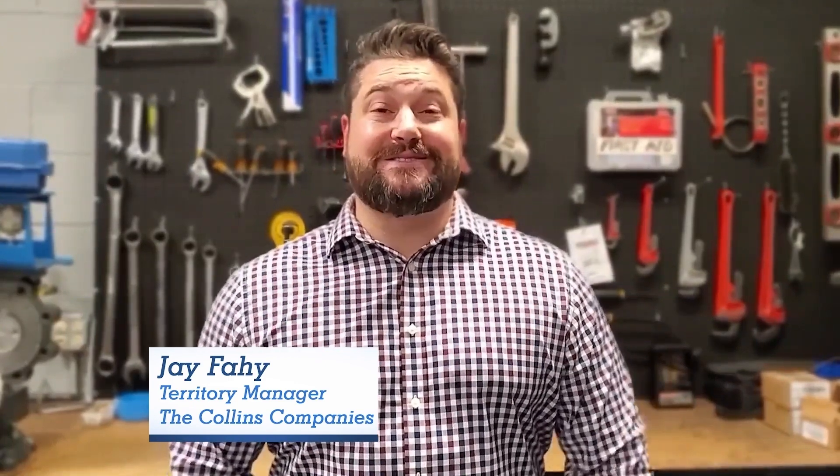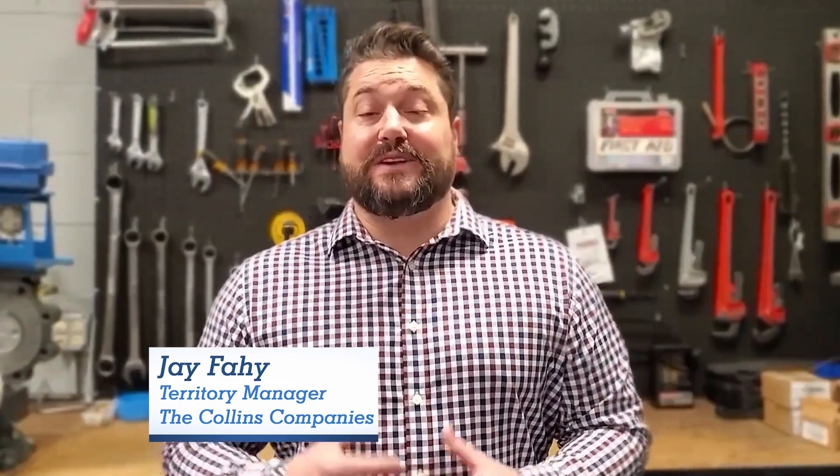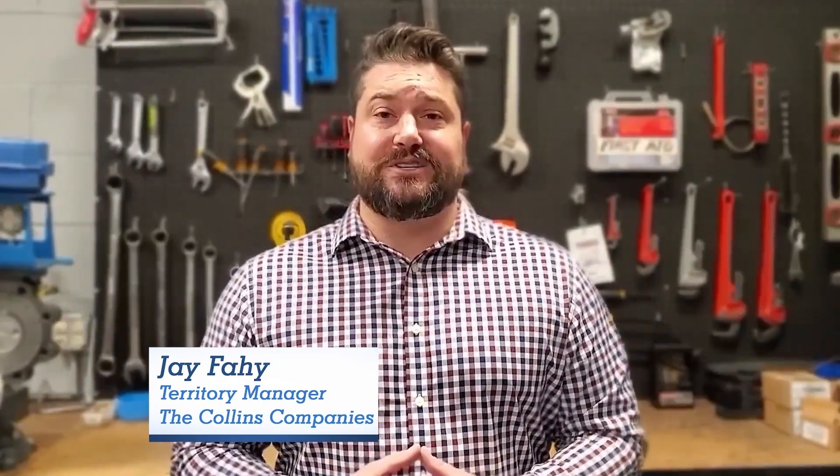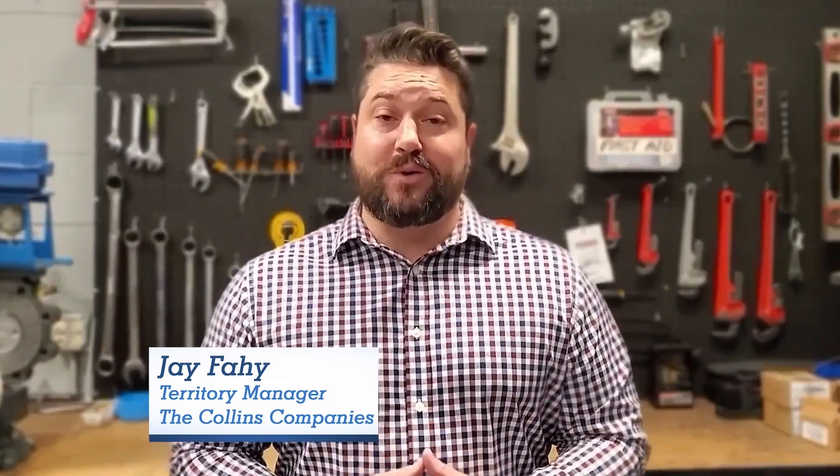Hey guys, welcome to another episode of the Collins Company's Vendor Spotlight series. Today we have with us Mr. Tim Carney from the Nellis Company. He's going to walk us through a few key features and benefits of some of their core products. Remember, if you like what you see — or even if you don't — go ahead and subscribe to our channel and feel free to leave us a note in the comment section on other products you'd like to know a little bit more about. Without further ado, Mr. Tim Carney.